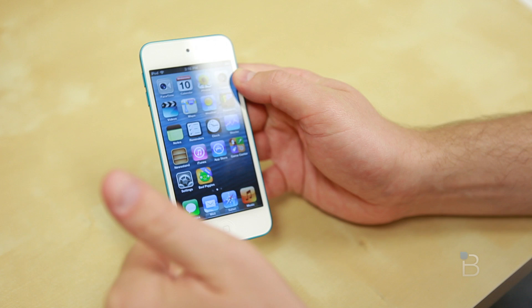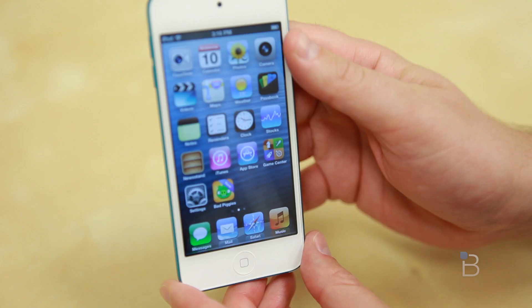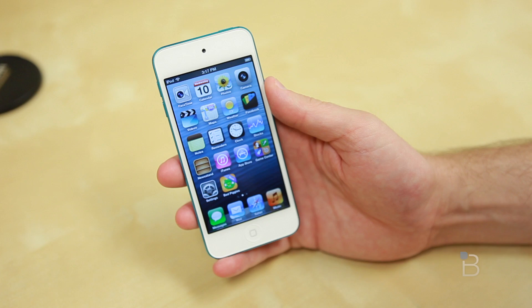From a dimension standpoint we're looking at 4.86 inches by 2.31 inches by a very thin and svelte 0.24 inches. It lost a little bit of weight too, weighing 3.10 ounces. We've got the same display as in the iPhone 5 — a 4-inch retina display with a resolution of 1136 by 640. For you math nerds, that's 326 PPI with an 800-to-1 contrast ratio.